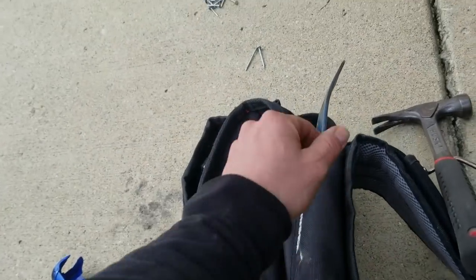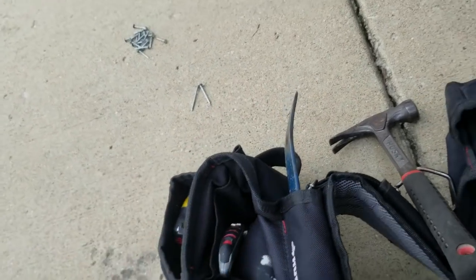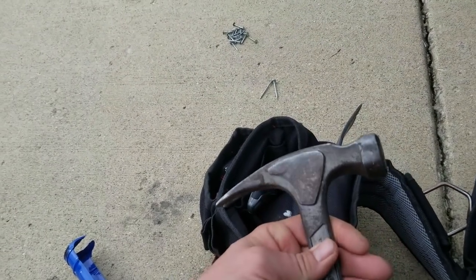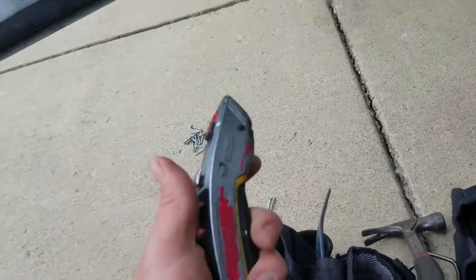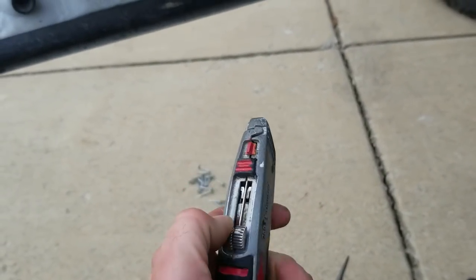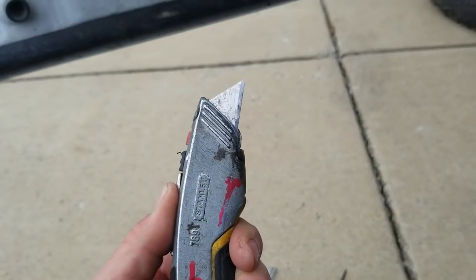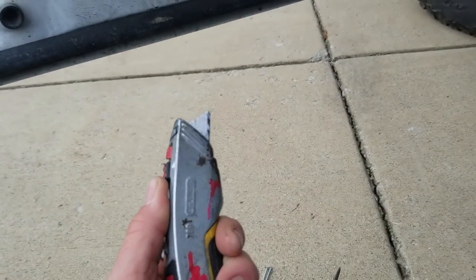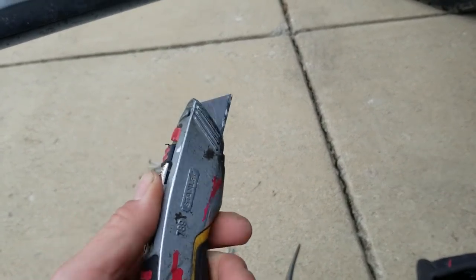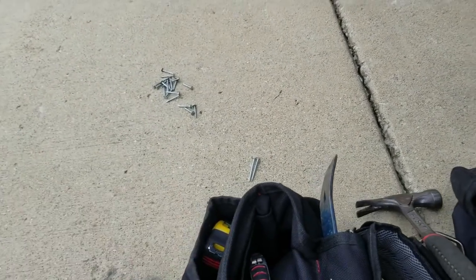You'll need a flat bar — the bigger the bend, the better. I don't have the one I like to use for it, but this one will work just fine. As far as hammers go, I use smaller hammers for repairs. And you're going to need a hook blade, which is used for cutting shingles. Straight blades are not ideal for cutting shingles; however, if you don't have a hook blade, you can use a straight blade on the back of the shingles.